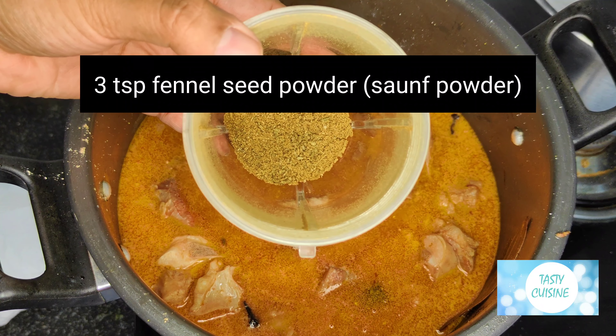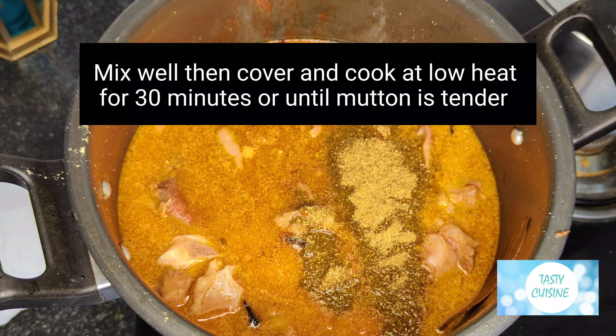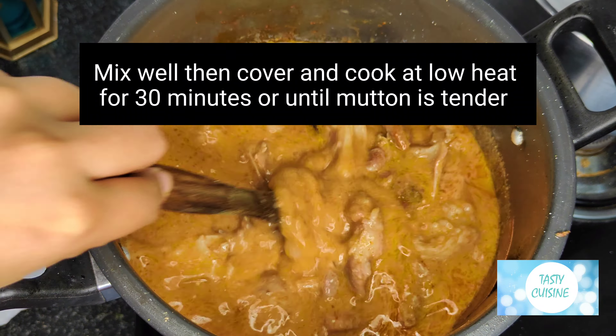Add 3 tsp fennel seed powder (sonnef powder). Mix well, then cover and cook at low heat for 30 minutes or until mutton is tender.